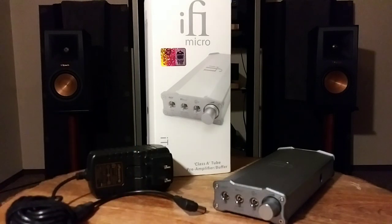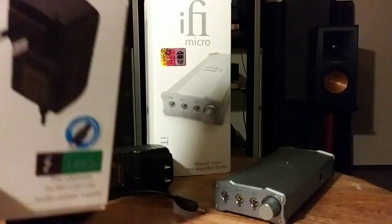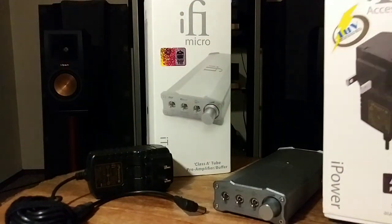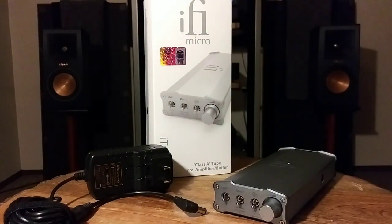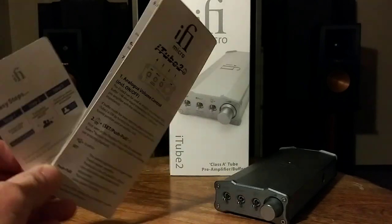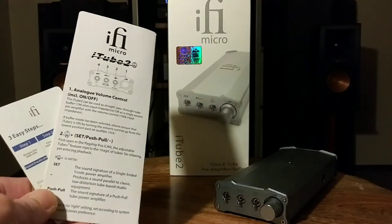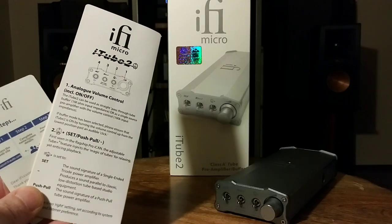Here's the 5-volt i-Power supply I actually bought myself for my DAC — awesome power supply. The fact that i5 includes the 15-volt version with this purchase is just great. Of course you'll also get your little manuals that tell you all the different settings and what they do, which I'm going to go over with you.